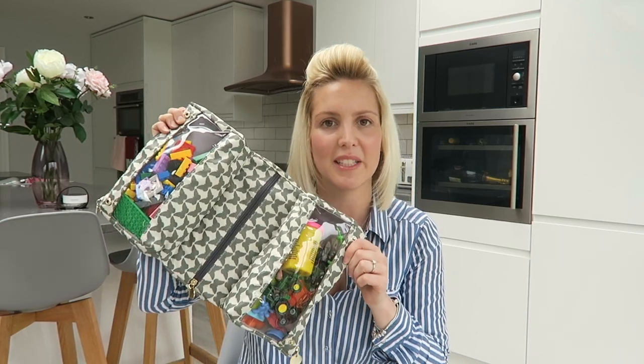So that's it for my restaurant survival guide bag. I hope you liked this video - if you did please give it a thumbs up. I'd love you to stick around and subscribe to my channel. Thank you for watching and I hope to see you again soon, bye!